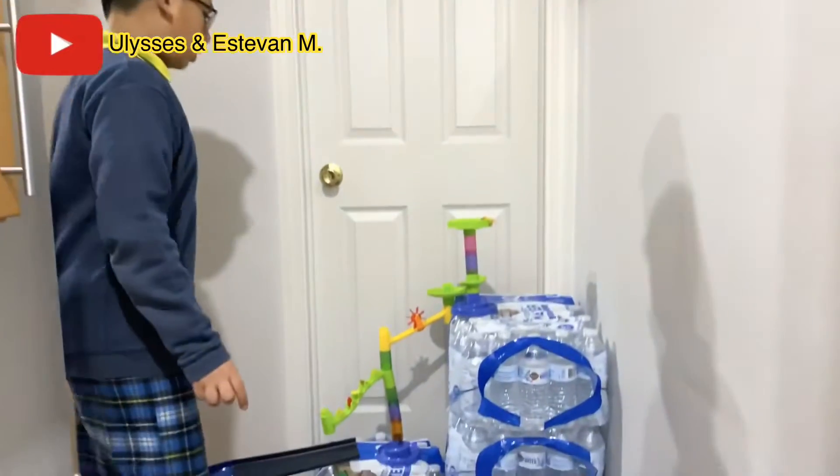Hello friends. I'm going to introduce you to my new science project and it is called a Rube Goldberg alarm clock. It took me four to five hours to build it. Now I'm going to explain to you.